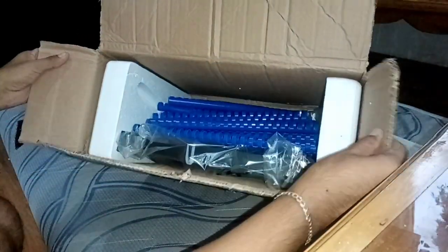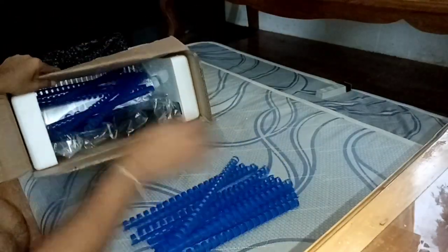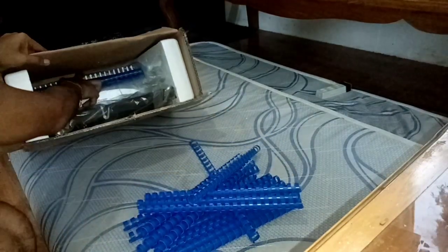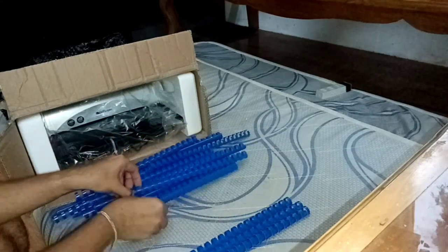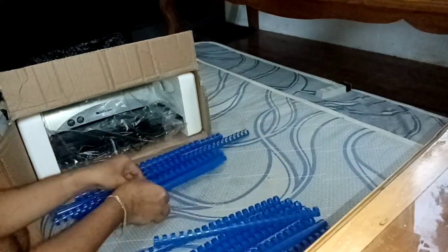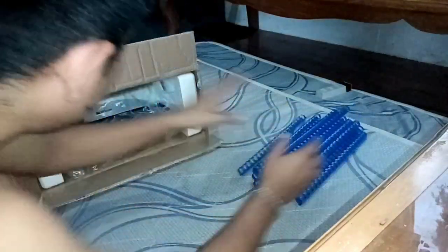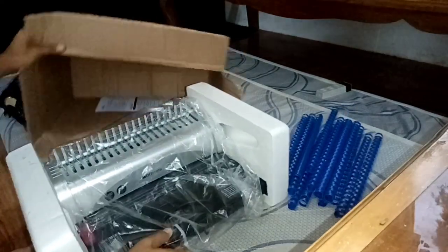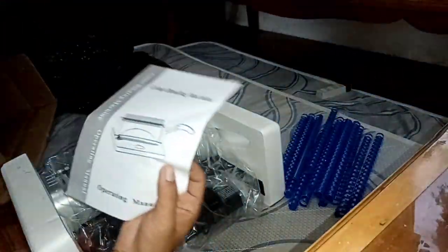So these are the contents of our parcel. As you can see, there are notebook binding rings — a free item sent by the seller as a freebie. Let's count them: there are 20 free notebook binding rings sent as a freebie from the seller. Exactly as shown in the app.